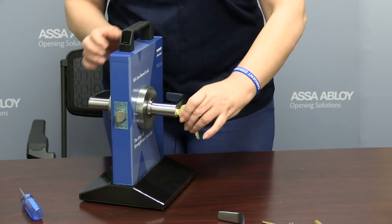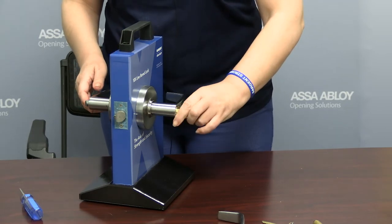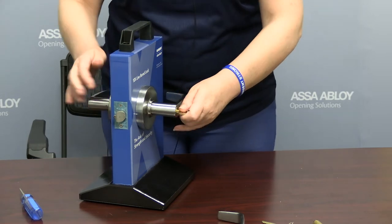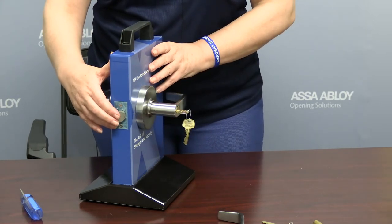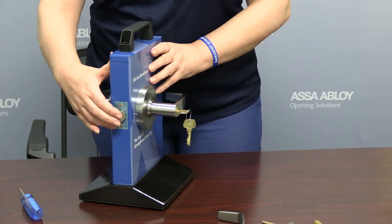Here's the button pushed in, and there it is pushed out. So we have confirmed that reconfiguring to the large format removable core can be done and is successful.